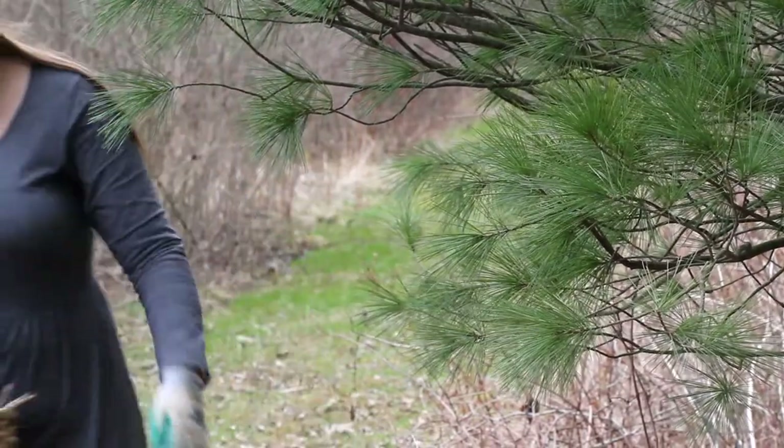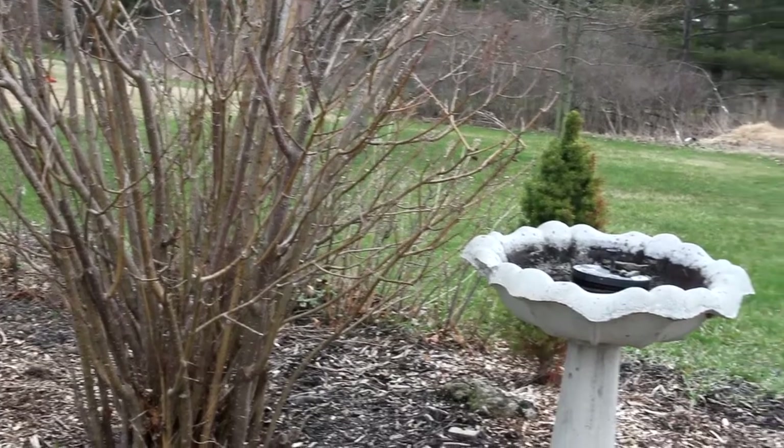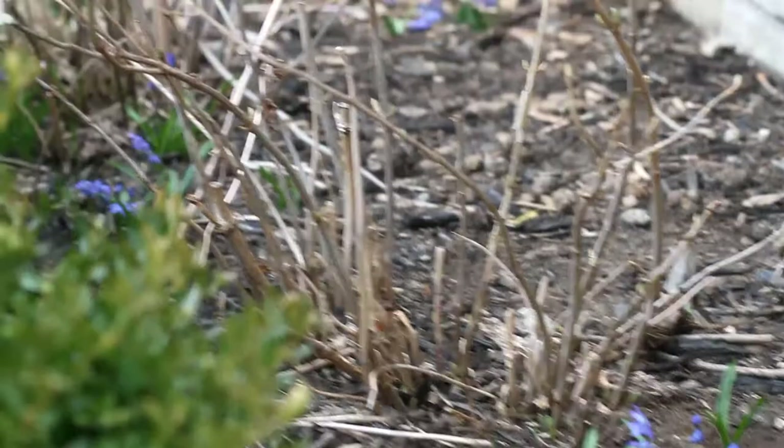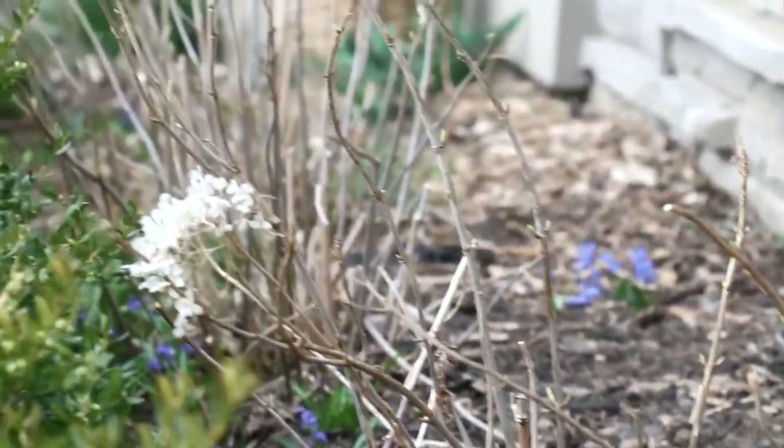It wasn't until a few years ago that I learned that there are two types of hydrangeas. There are those that bloom on new wood and those that bloom on old. Today I'm just going to be pruning the ones that bloom on new wood.